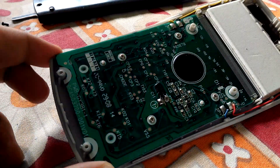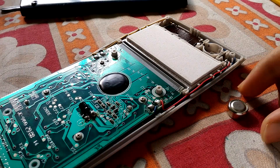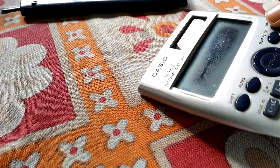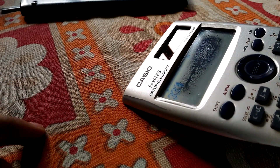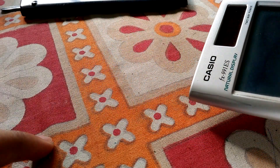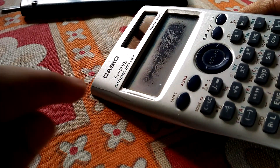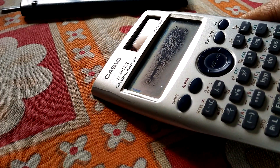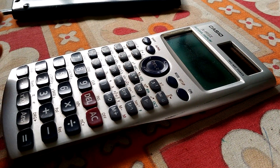I've just taken out the battery and you can test it — it will run on the solar cell. And it's turning on, you can see. Yes, okay. Now just put the back cover on and close it.